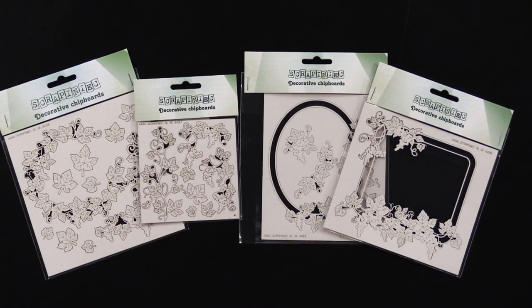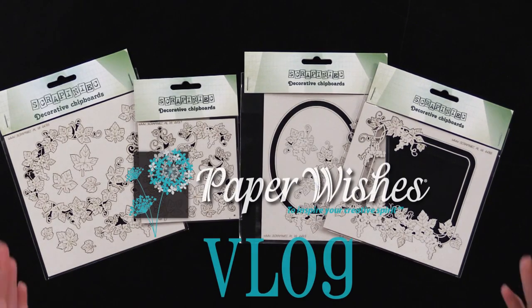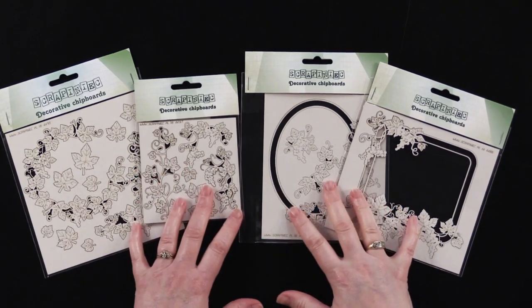Hi everybody, welcome to Paper Wishes Vlog. I'm Linnea Gehrig and today I'm bringing you from our friends at Scrappinique more new chipboard.